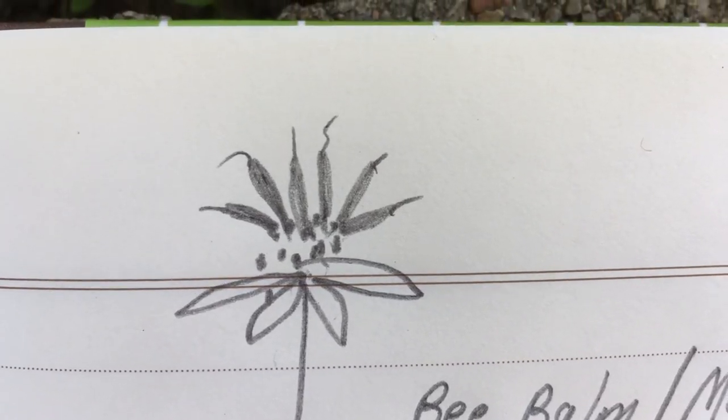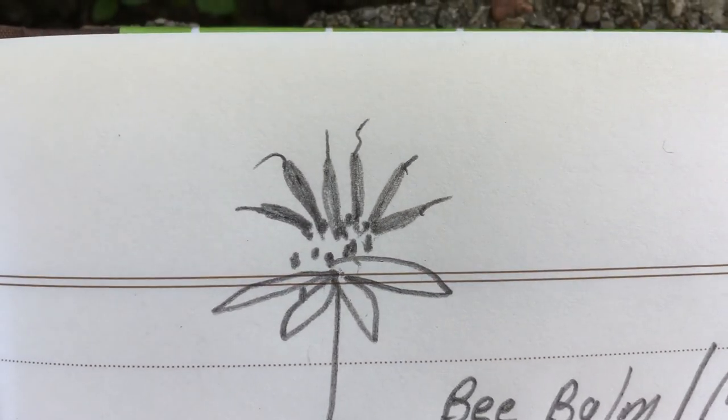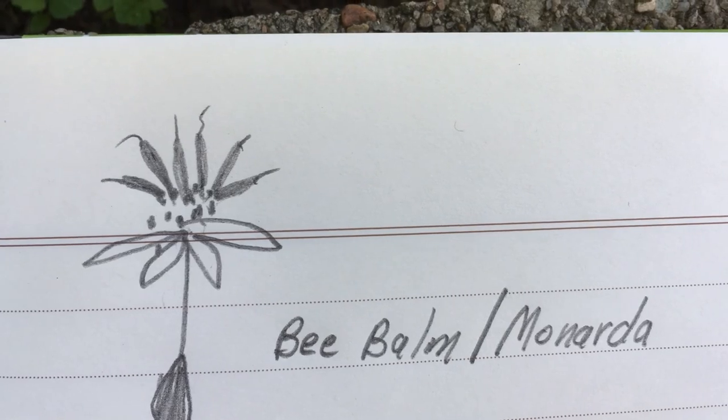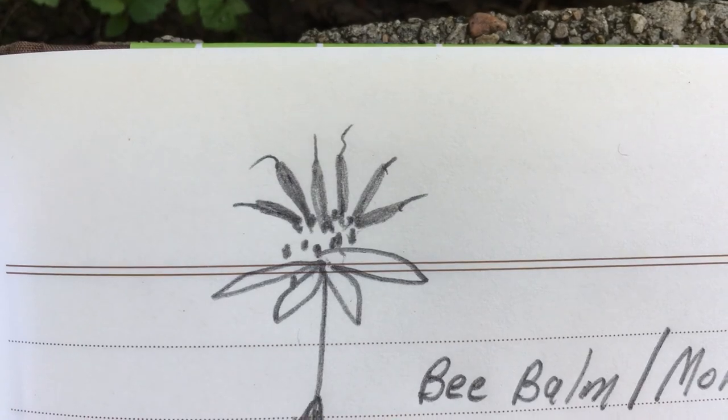Here is my sketch of that magenta-colored flower that the bees were all over. It's called bee balm, or another name for it is monarda. And you know why it's called bee balm!